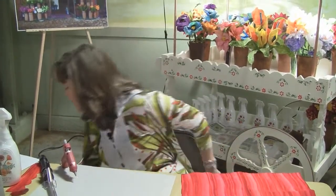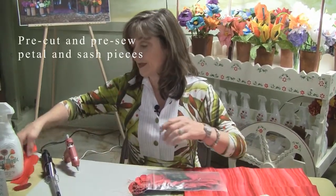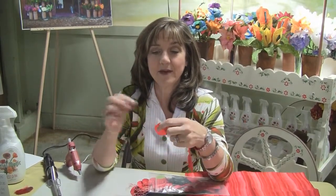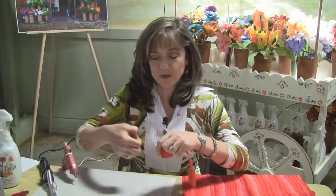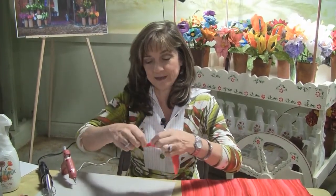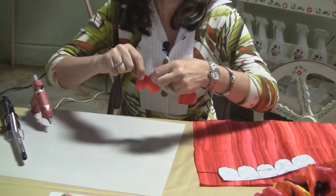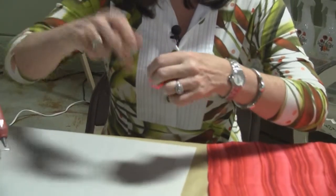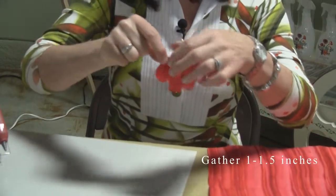Once it's all cut, I bring a bag of these pre-cut and pre-sewn so that when I'm doing demos, it's just a matter of showing people how easy it is to pull the bobbin thread. I use quilt thread in the bobbin to give you more strength, but on a small flower like this, it's really not that necessary. So we gather it to about an inch, inch and a half.